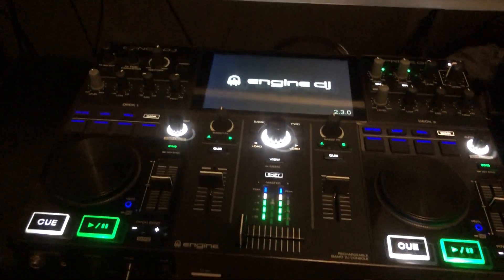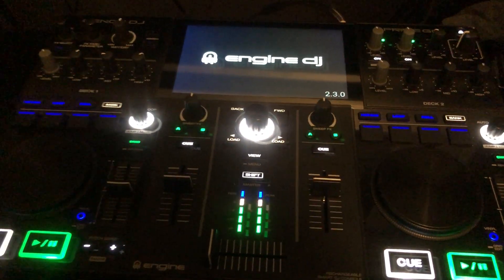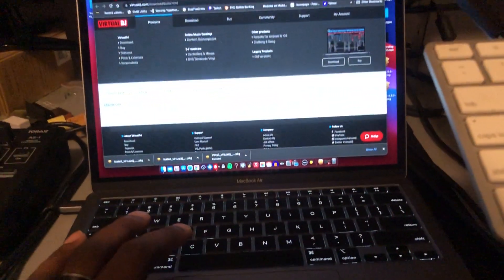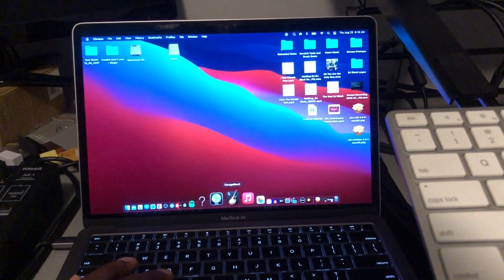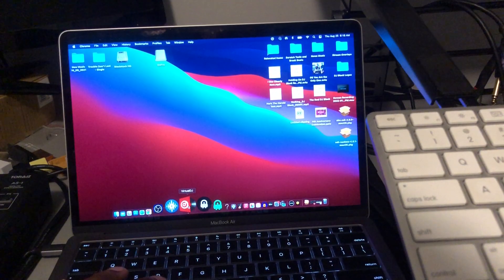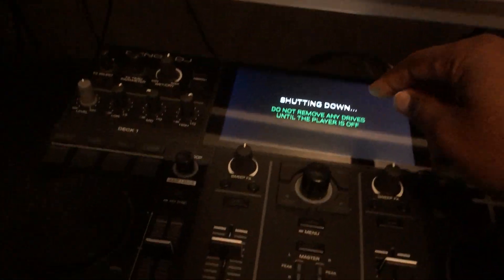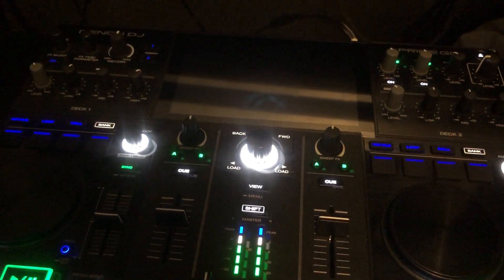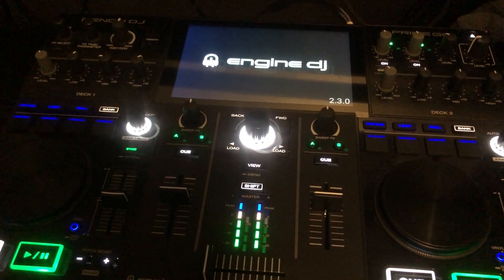I'll show you what I'm talking about. There's a 2.3.0 build. I don't think it matters which you start first — Virtual DJ or the Prime Go. I already got it open. I'm on battery so if you don't catch it early enough you got to click on that circle. Let's wait for this to boot up.